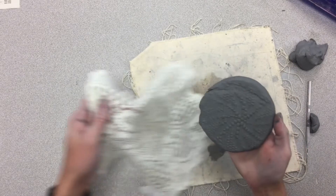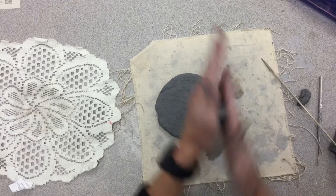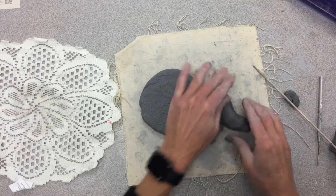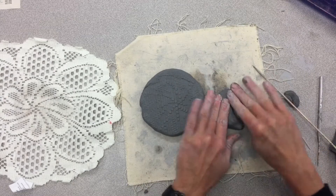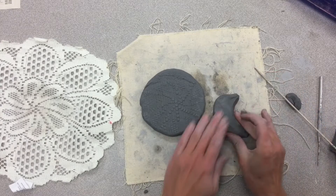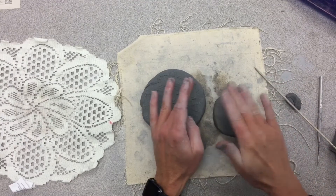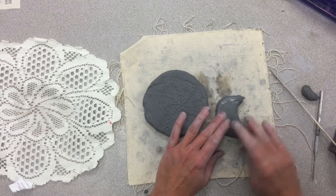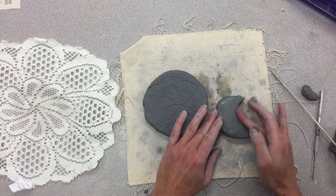I'm going to peel these two apart — look at that beautiful texture. Now let's work on our tail. I'm going to get it in a round shape, like so, and then you can just start bending the edges together, getting that tail to go to a point. You want to smooth it. Let's get one little finger wet and smooth those edges out.